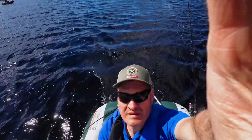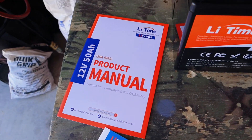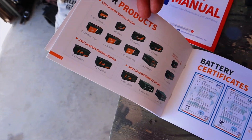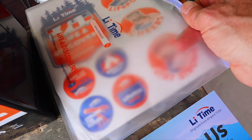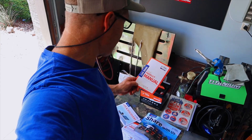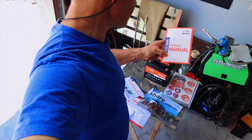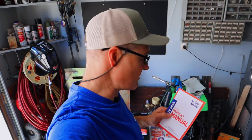Before we head to the lake, let's check the specs on the LithiumTime battery. Here's what came in the box: a product manual, a brochure showing other products the company makes, a quick start guide, and a really nice waterproof bag. This product manual seems very well thought out. This battery has a 50 amp BMS battery management system, 4,000 charge cycle life, and customer service is printed right on the front of the manual — which is not the case for every battery sold on Amazon, as some manufacturers are extremely hard to get a hold of.